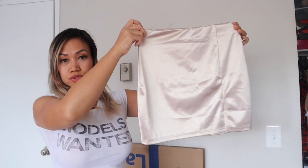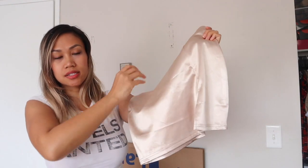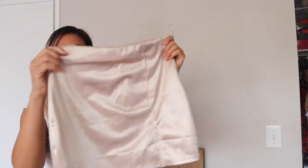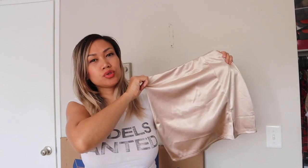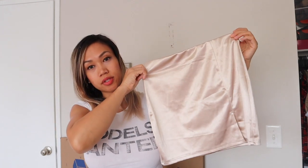For the bottoms I have this cute skirt. It looks like silk — it's a silkish material. I'm not sure, it's very shiny and it has a nice slit right here. I like this, it's stretchy, and this one is a size medium. It's not too short and it's not too long, so I think this will look cute with the top.